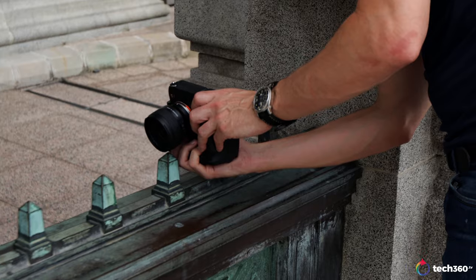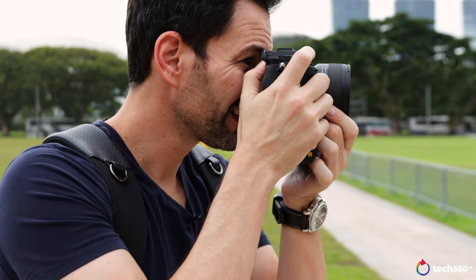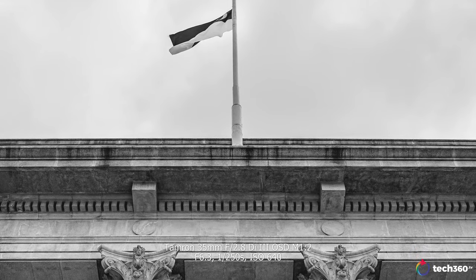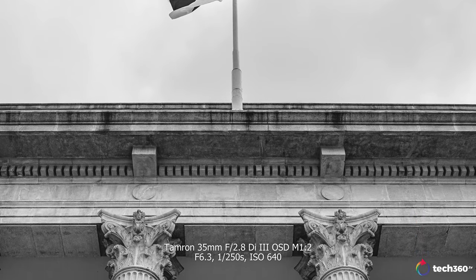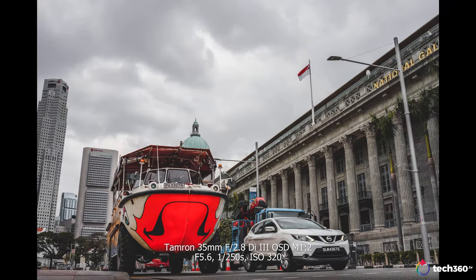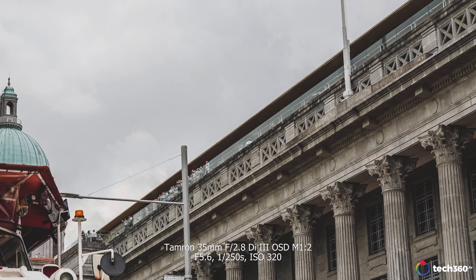Talking about sharpness on this lens — if you're going to be shooting at f2.8, this lens is not that sharp at f2.8. But when you stop down to f7 or f8, that's when you see this lens come alive. As you can tell by the photos here, the flag is sharp, the architecture is sharp, the buildings are sharp. This lens paired at f7, f8 with the Sony A7R IV — that's when the magic happens. F2.8, a bit soft. F7, f8 — look out.